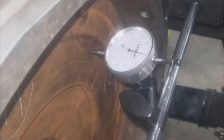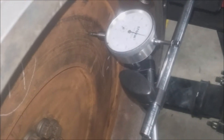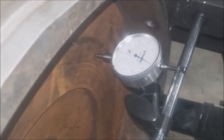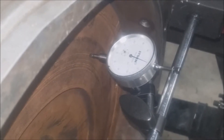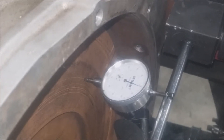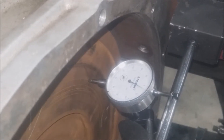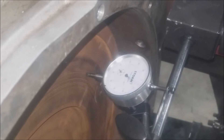Now I'm going to start rotating the flywheel so that we are able to see any discrepancies. As you can see, already off the bat we have about ten thousandths of runout. We're going to do one full circle, and as you can see it maxed out at about twelve thousandths of runout, which means there's a slight discrepancy in this flywheel.